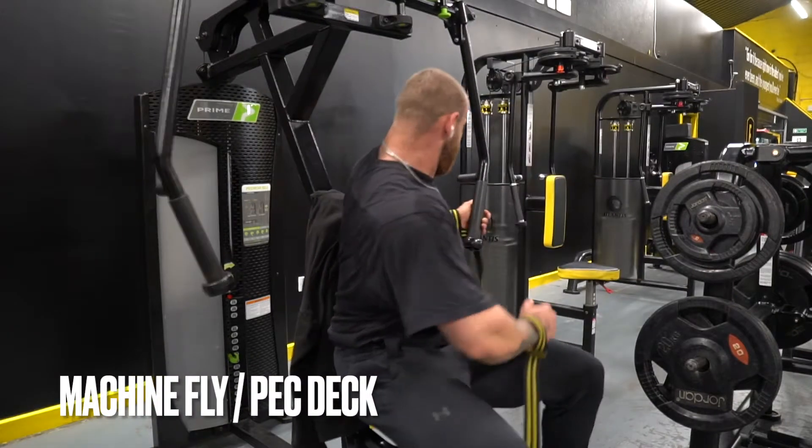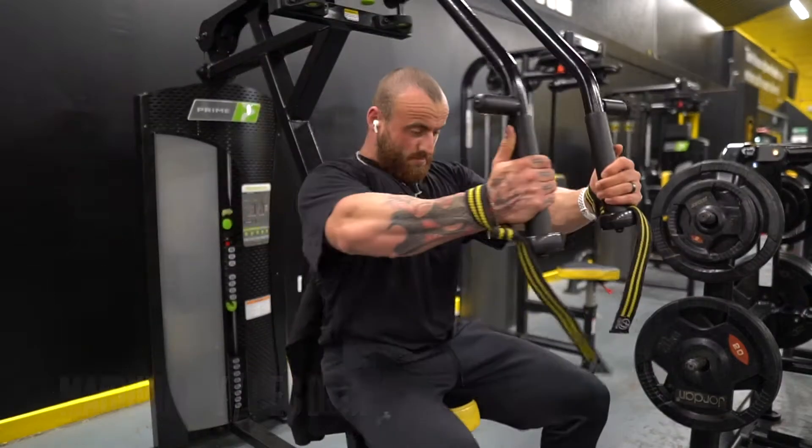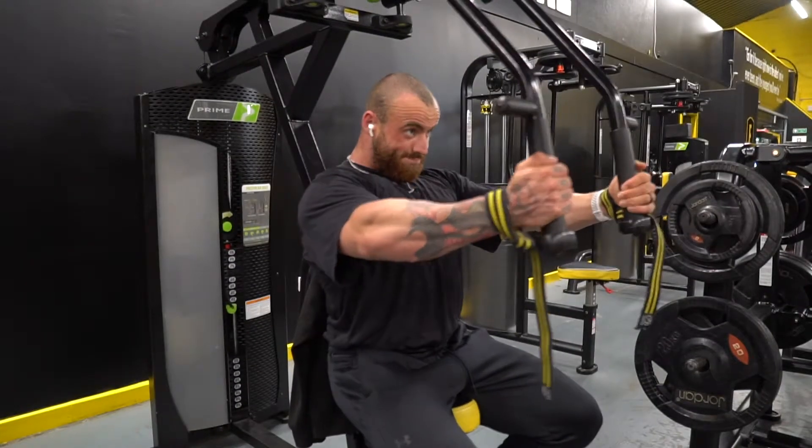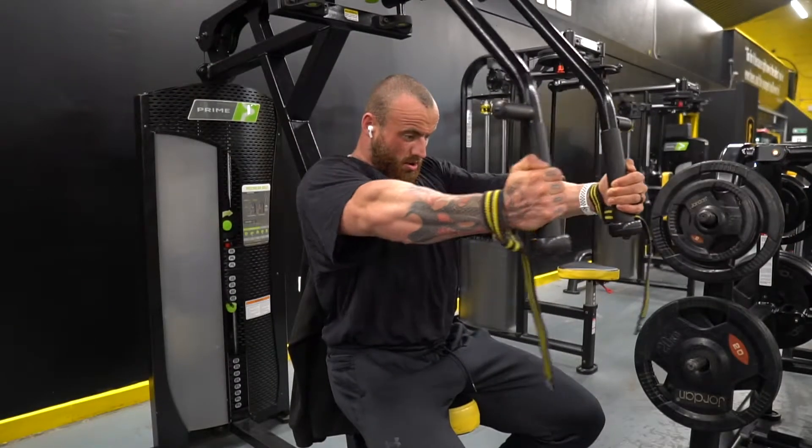Machine fly, pec deck — whatever you want to call it — look at the setup here. Especially when using high loads, we want to move ourselves to the side to unrack that, okay? We want to make sure we're not loading excessively in that end range from the first rep.